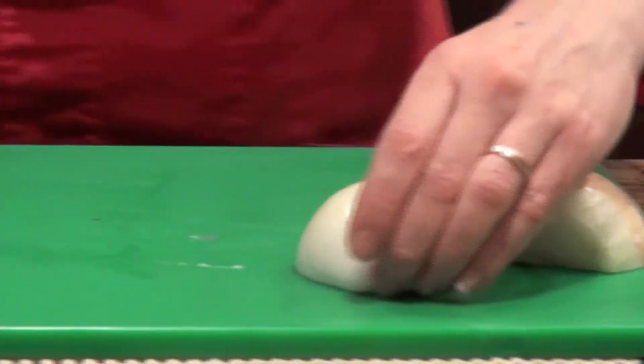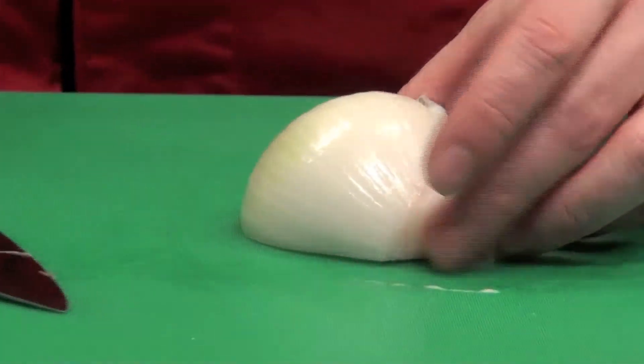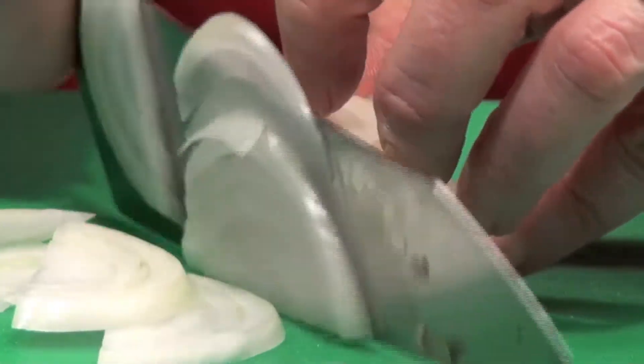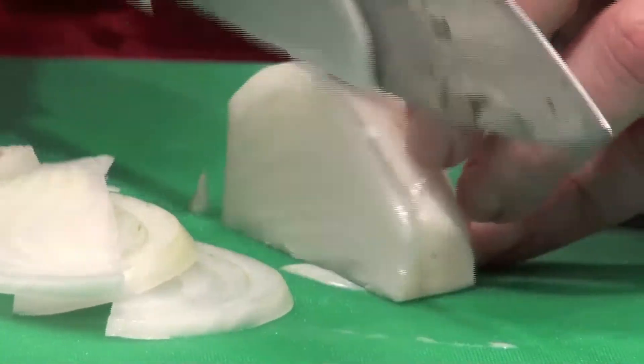Don't spend a lot of time peeling layer by layer — just pull off a couple of layers. Here are the grow lines; I want to cut with them. This is a much better slice for when you're sautéing.